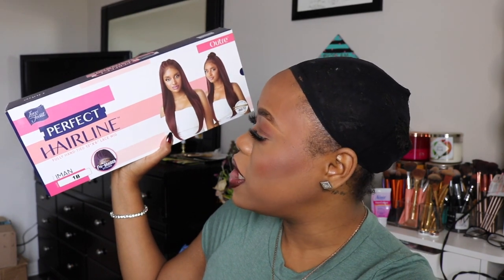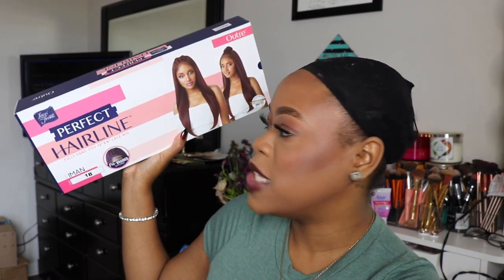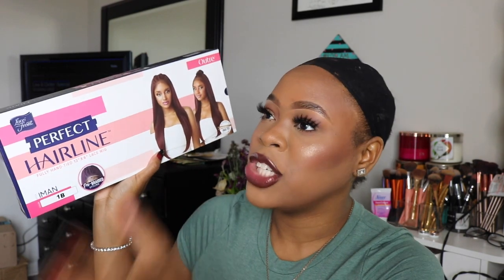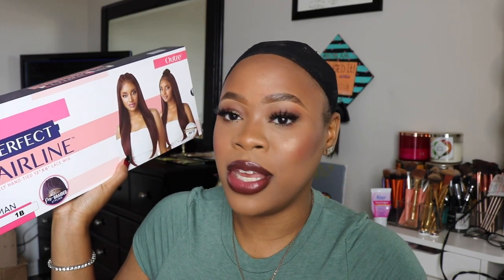This one is from Outre — it's one of their Perfect Hairline wigs. This is in the style Iman and I got it in the color 1B. I was going to try the red color, but I figured I tried their Perfect Hairline wig before in the burgundy, so I wanted to try it in black instead because black hair does it all, you know.